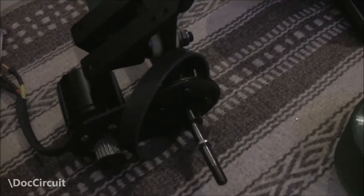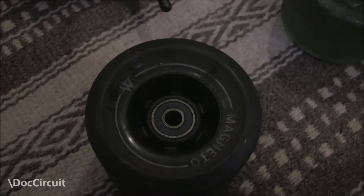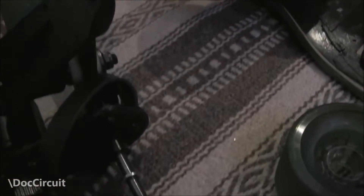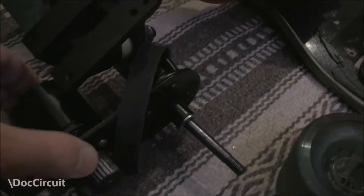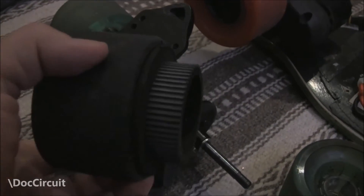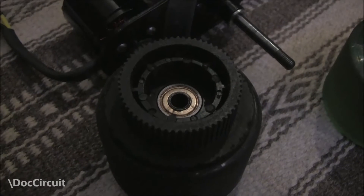The first thing to discuss is the practicalities of changing the wheels. The bearings the Chinese clone skateboard wheels use are standard, so wheels that accept the standard bearings will fit — or should fit — the Chinese clone trucks. The only proviso is the drive wheel because it has that drive cog.